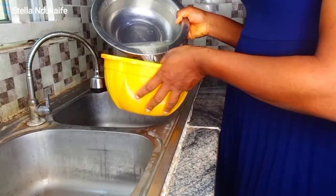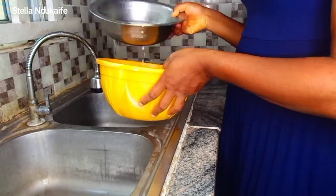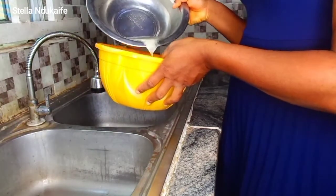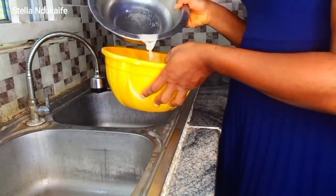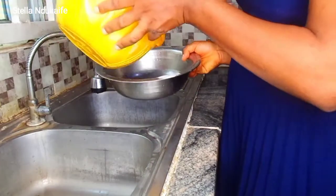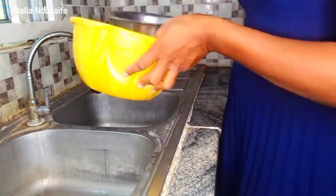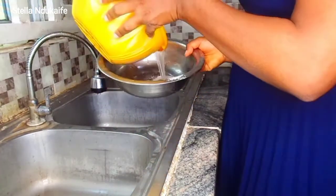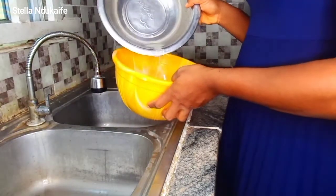The next step is to use two bowls to sieve it. Once you sieve, you pour the water back and keep sieving till you get to the last where you can see sand at the bottom of the bowl. You sieve it out, pour water, sieve it out again — you can see the technique I'm using.